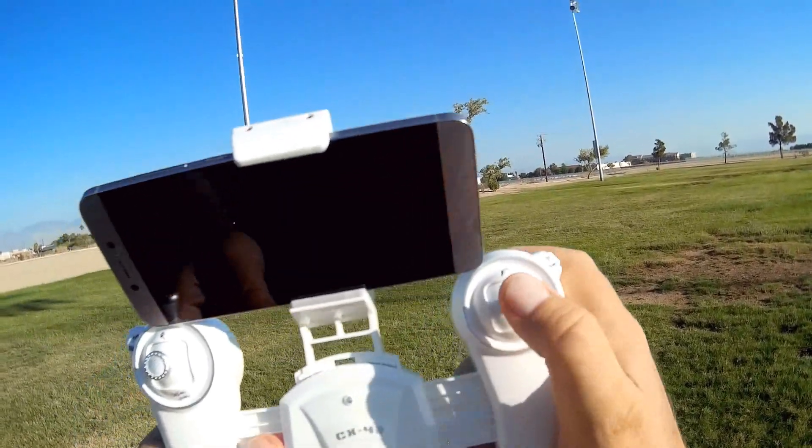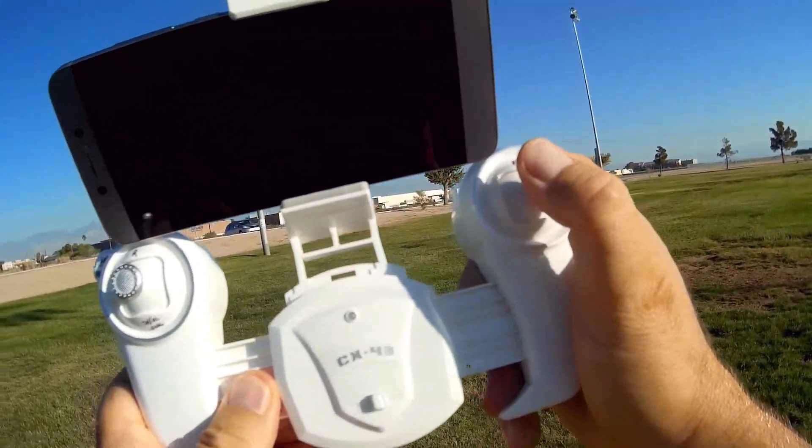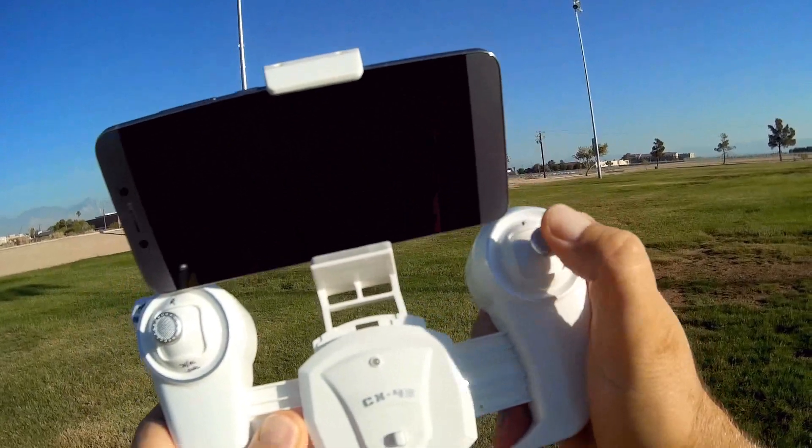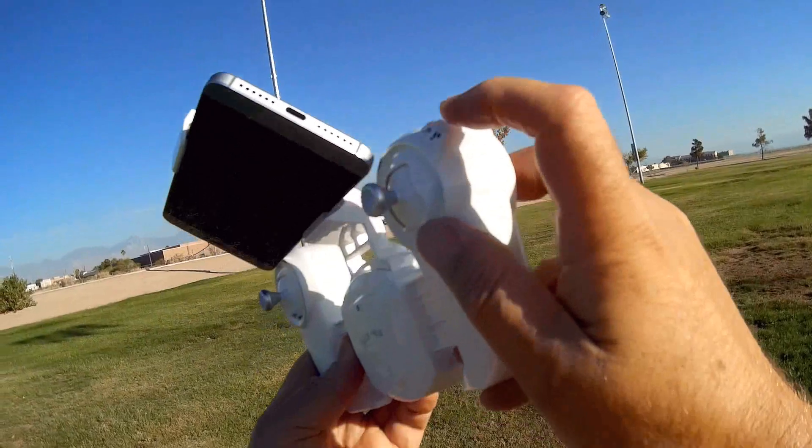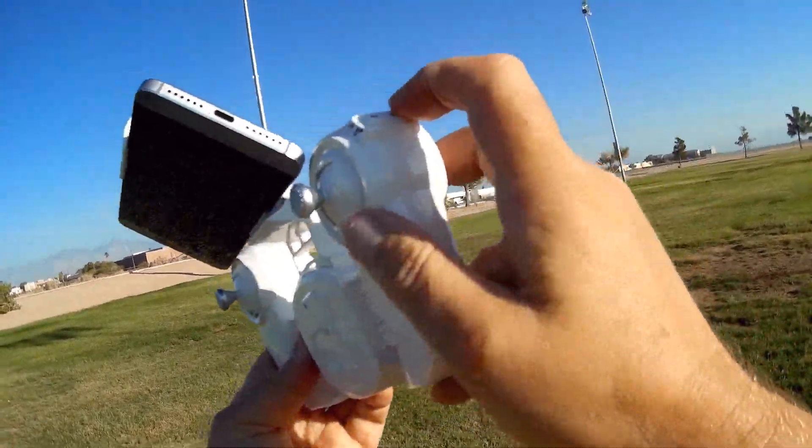The right stick, if you hold into it while in altitude hold mode only, you will be able to do flips — this will flip in altitude hold mode. Automatic takeoff is this button here, and automatic landing is this button here.